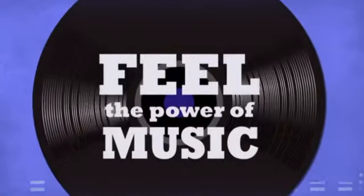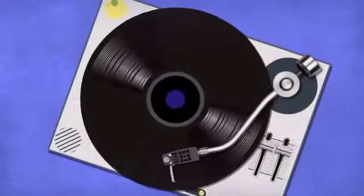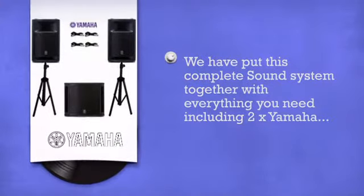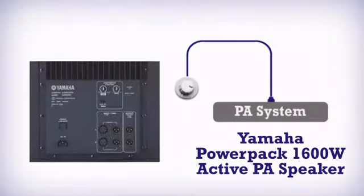Feel the power of music. Find the perfect sound, more reach. Get more in a killer PA system by Yamaha.